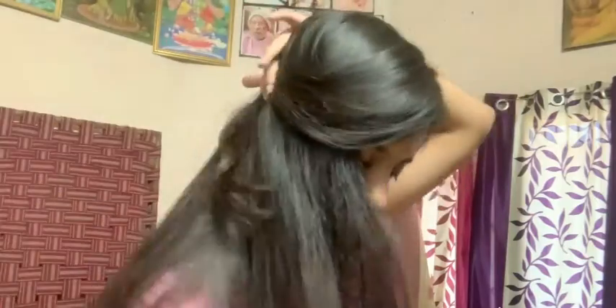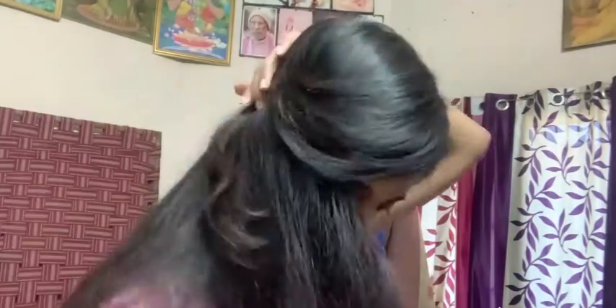Hairstyle number 3. We will use the same process and apply it here as well. We will remove some loose strands for extra looks.